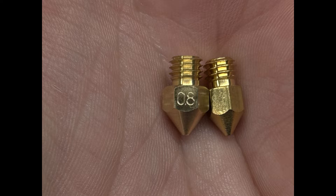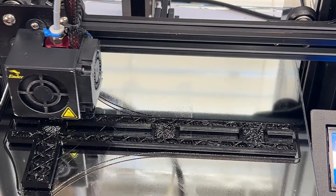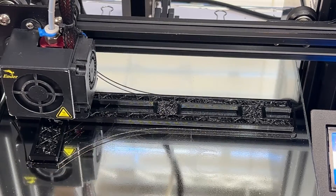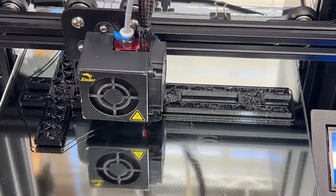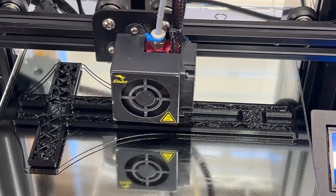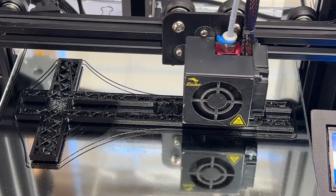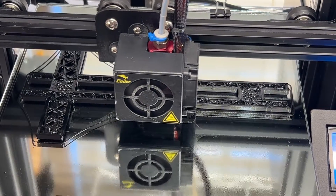I print functional prints, not decorative prints, and I found that I really can't print PETG any faster with these nozzles than I could the stock nozzles. But I'm changing all of my Enders over to them after using them on two of my printers for a week, and the reason is because the filament flows more smoothly out of the nozzle — I can see it in my prints and as it comes out of the nozzle.